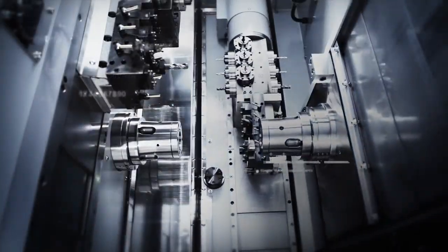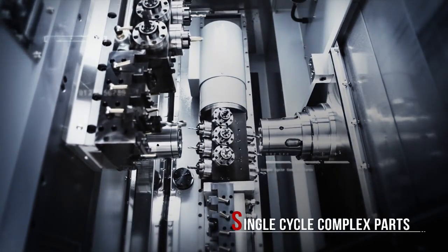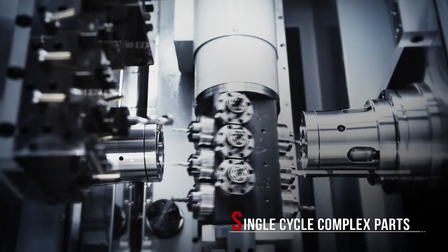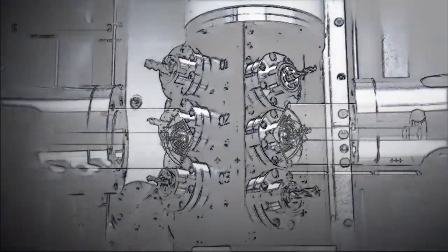This capability, coupled with the 360-degree axis positioning, allows you to deliver some of the most complex parts machining around in one cycle. And best of all, the B-axis is shareable between the main and sub spindles.